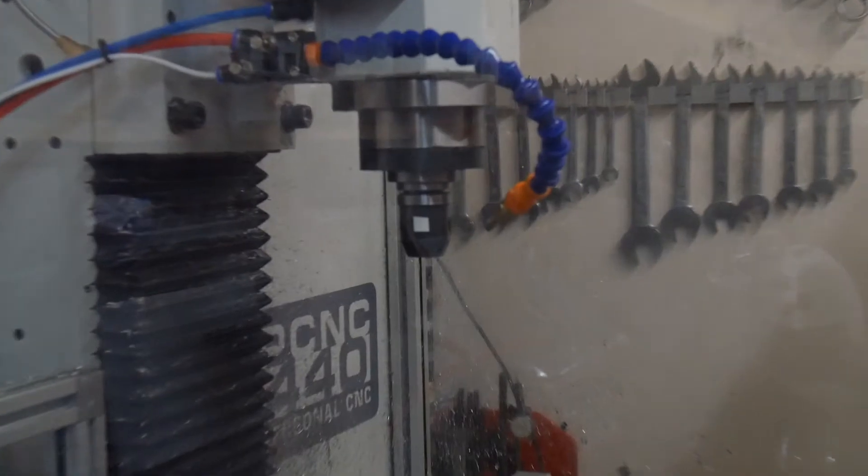Let me zoom in on the spindle. It's currently set for 500 RPM on the low speed spindle. And there it goes — forward, normal rotation. And I can stop it again.